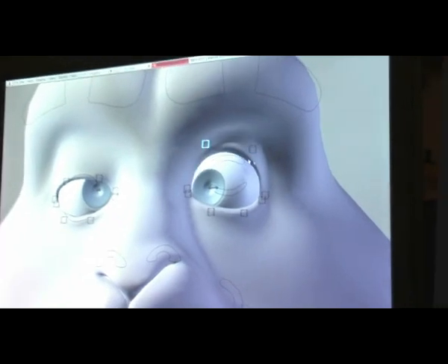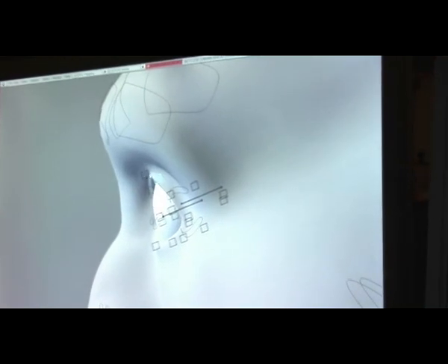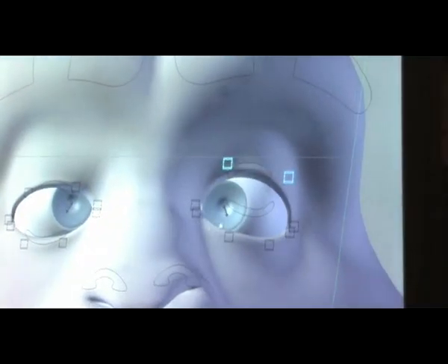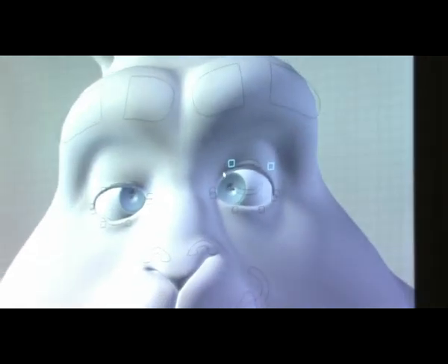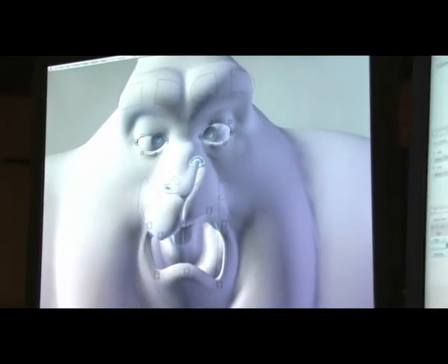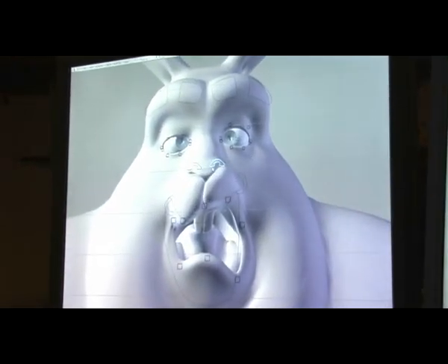You can move these eyelid controls around in whatever way you want, and the eyelids stick to the surface of the eyeball, so even as you move these controls around they'll still stick to the surface — you don't have to worry about that. And you've got some little nose controls so you can do snarls, and if you scale them you also get nose flare.